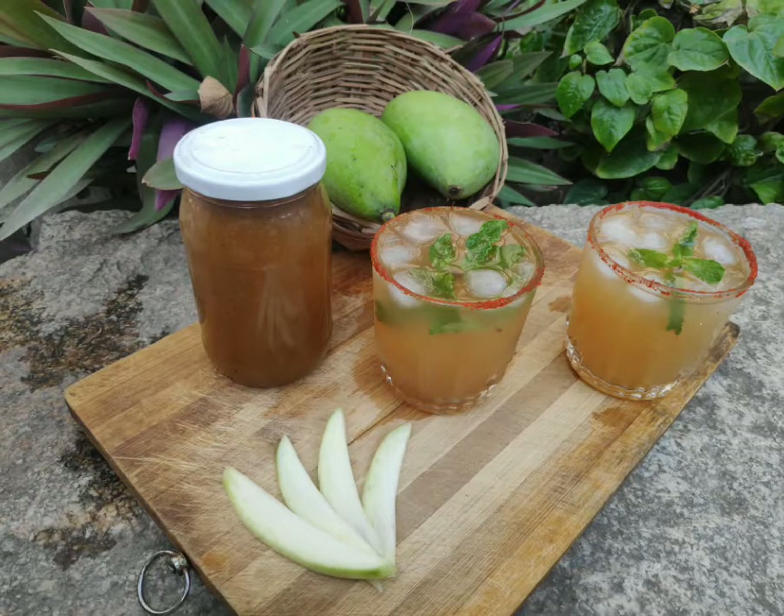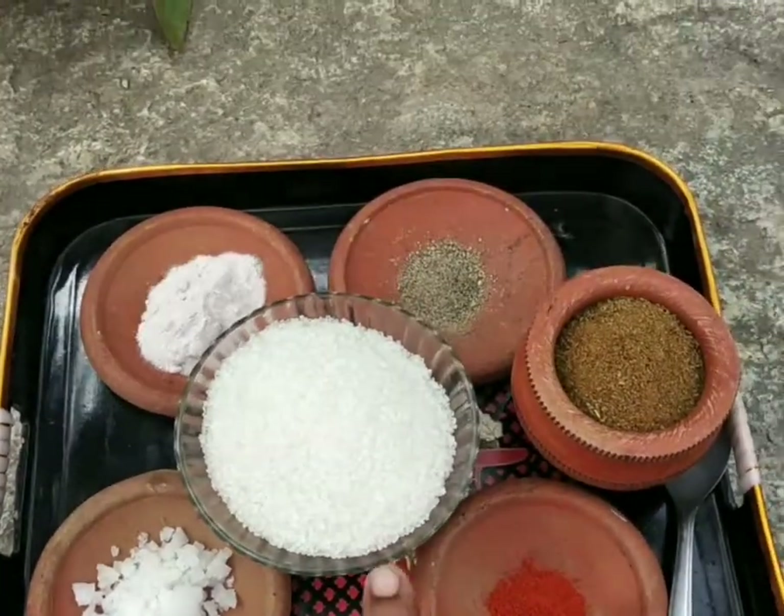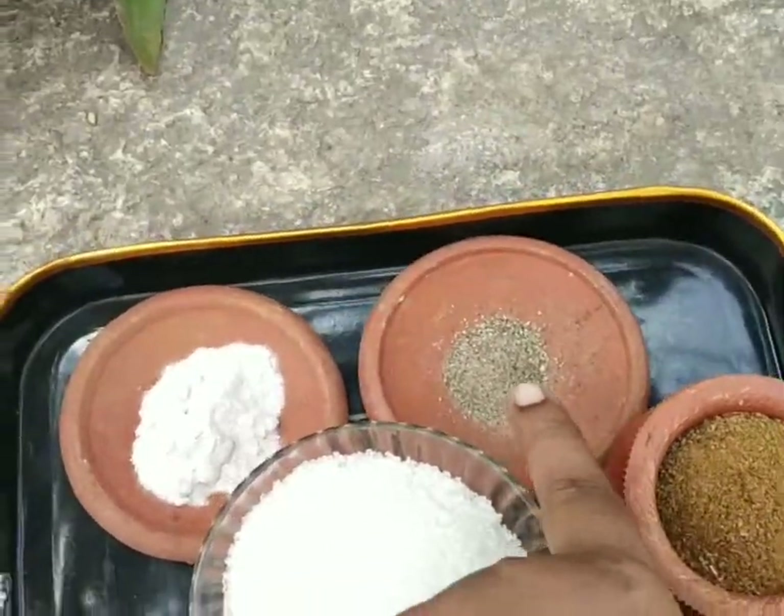I am adding two mangoes. I am adding a millagai tool, chakara, cheera, melaga tool, and black salt.